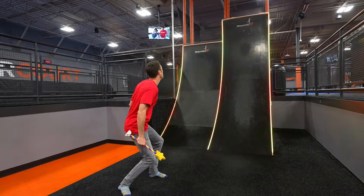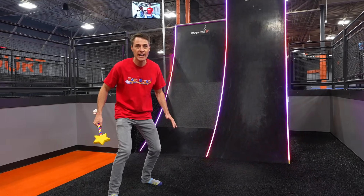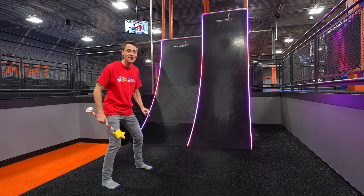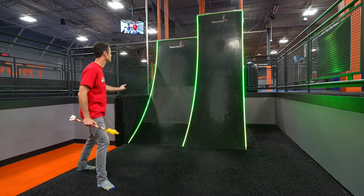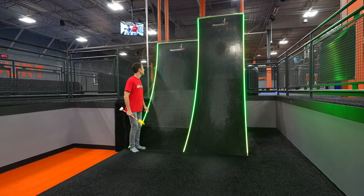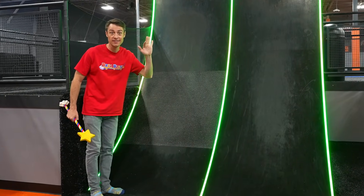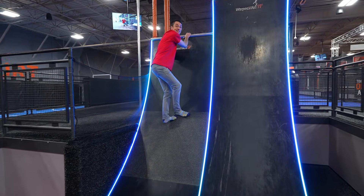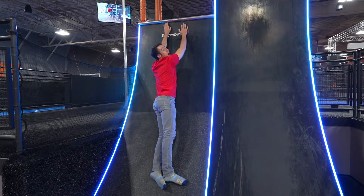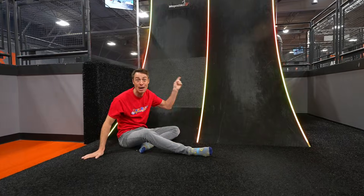Whoa! These are huge walls. Here at Sky Zone, people get to come right here and see if they can run up these steep walls and touch the top. I'm going to see if I can start with the smaller one. This one is nine feet tall. Do you think I can touch the top of it with my hand? Let's find out. I did it! I reached to the top - it wasn't even that hard! And then I slid down.